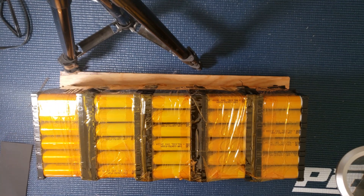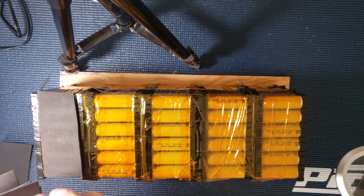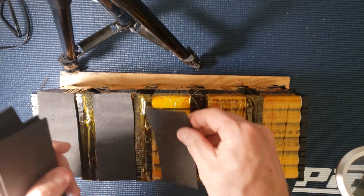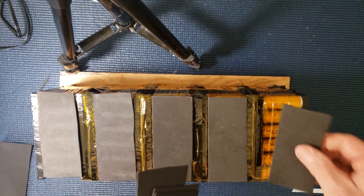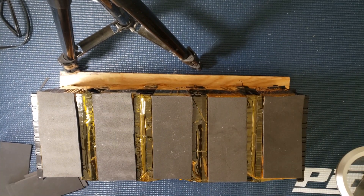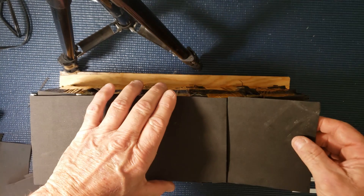Now we're basically just going to make a sandwich. We'll put these in between here because the cells sit a little bit lower — that'll even them up. Some foam layers here. Let's put some more on — a layer of this. Alright, that's good.